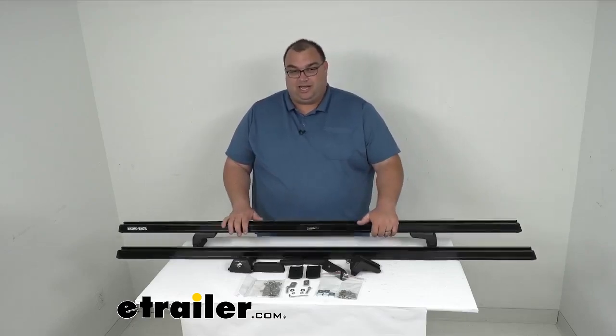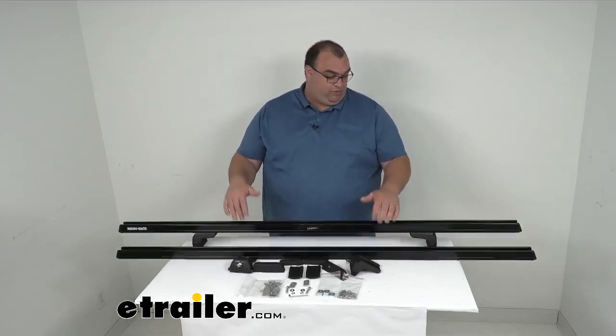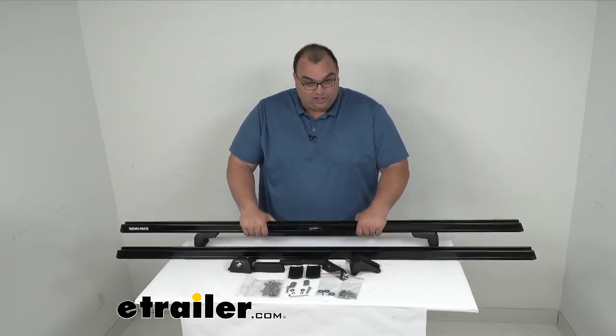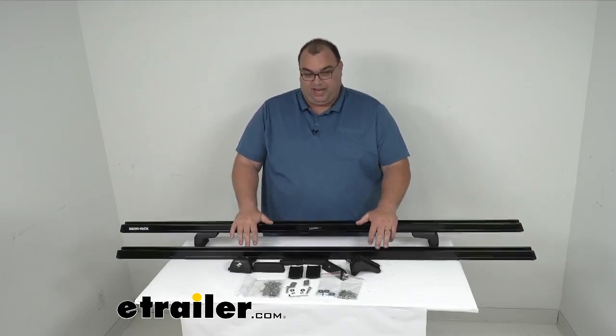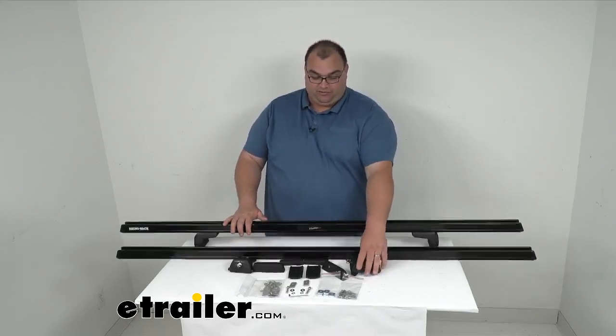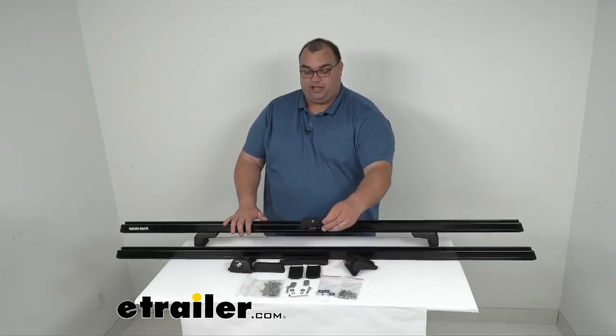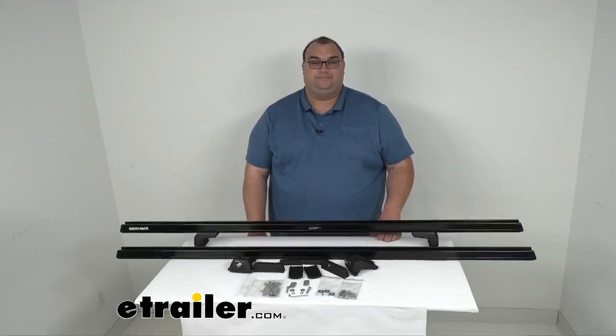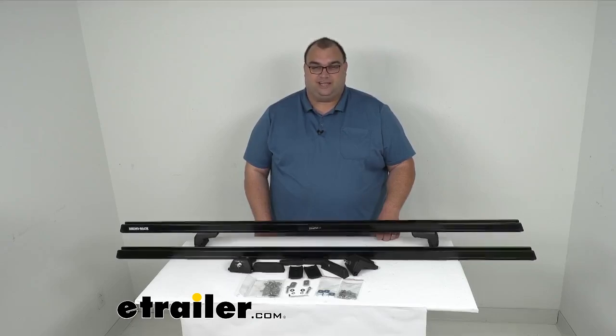This has a nice limited lifetime warranty. Rhino Rack just makes very, very good products — very lightweight, but very strong and very well made. The neat thing with this kit is you can take the legs off very quickly and have that factory roofline look again without bars up there all the time. That's going to do it for our look today at the Rhino Rack Roof Rack Kit for your Thule or Yakima tracks. I'm Steve with eTrailer.com. Thank you so much for your time. I hope this information has been helpful. Stay safe out there.